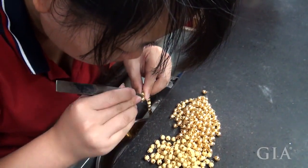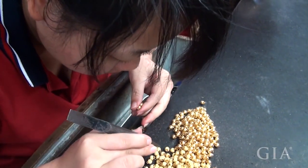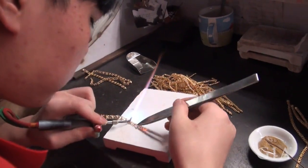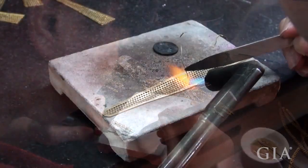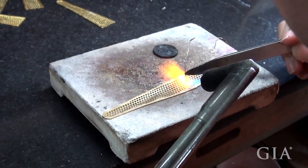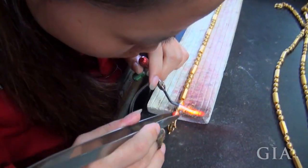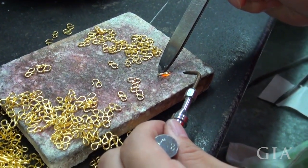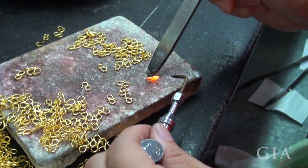In contrast to automation, there were numerous bench jewelers assembling a variety of chains and bracelets by hand. Some painstakingly attached links with hand-formed beads, while others were soldering the links and bracelets together. Many of the torch techniques involve soldering or fusing pieces together. S-hooks are traditional for 24 karat gold chains, necklaces, and bracelets.